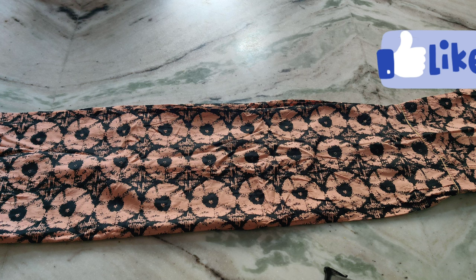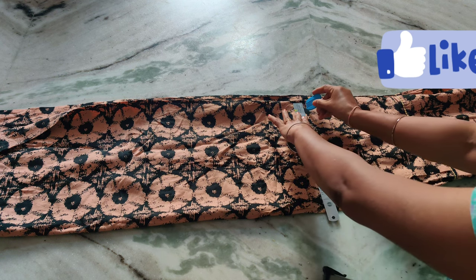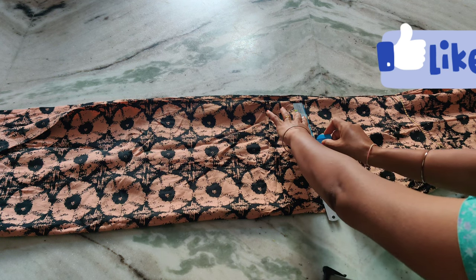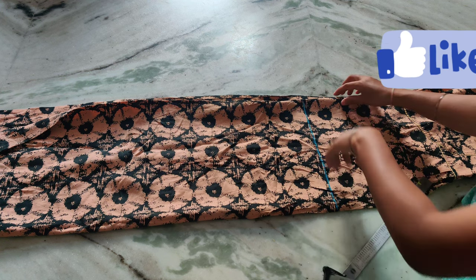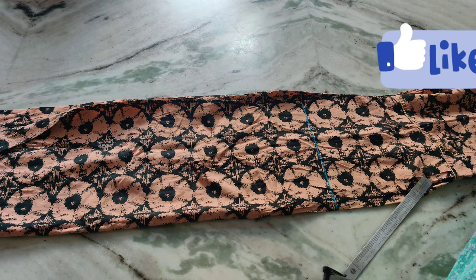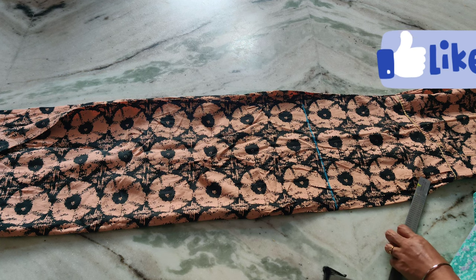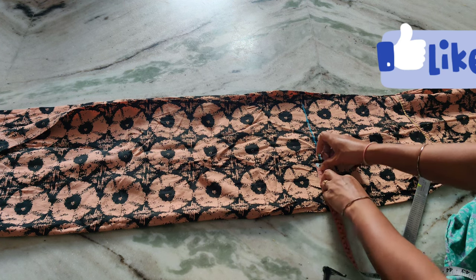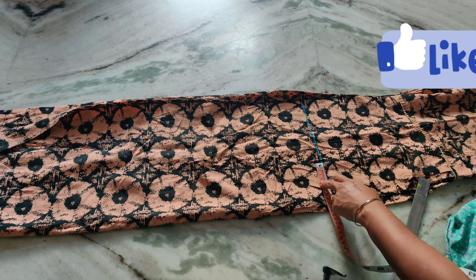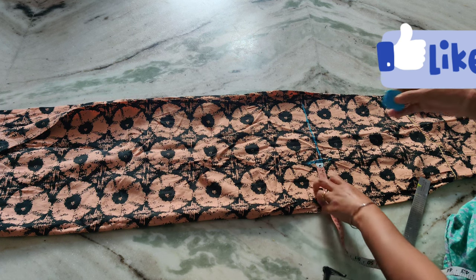I will cut the neck edge from here. I will cut the scale. I will cut the line from here. I will cut the neck edge from 4 inches. We will cut 4 inches as a size. We will cut 4 inches as a mark. We will cut the cutting part in a very neat way.